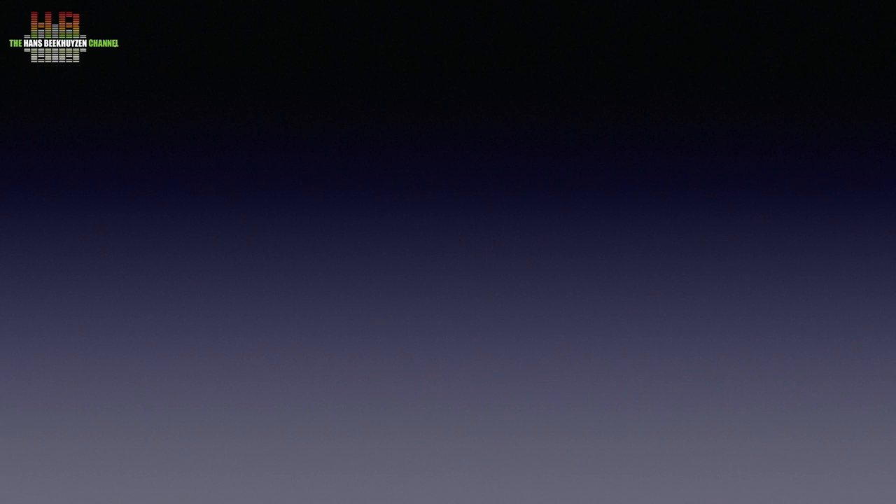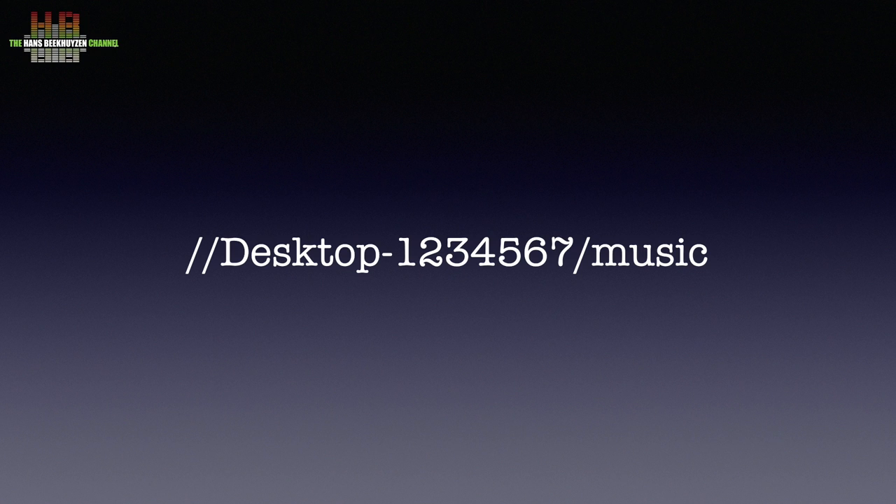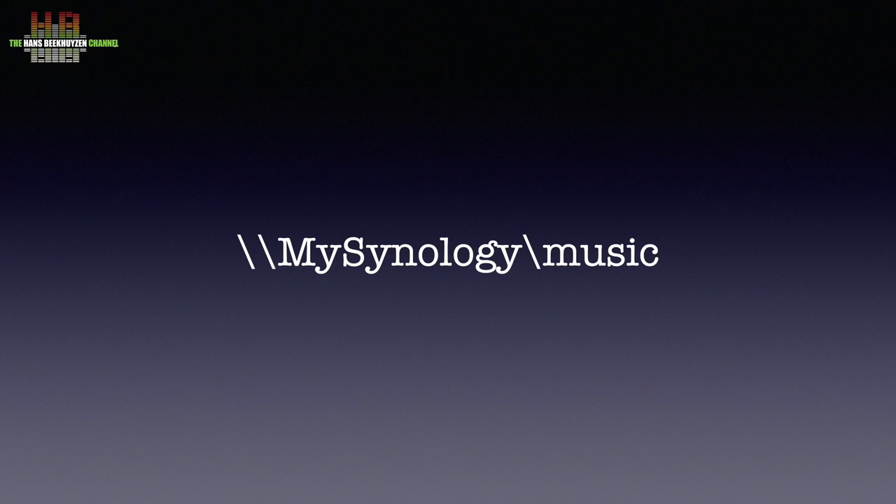Use the following syntax: slash-slash computer-name slash path. So if your computer is called desktop-1234567 and your music is in the standard music folder, use //desktop-1234567/music. For a Synology NAS, use backslashes instead — so if your NAS is called MyNAS, type \\MyNAS\music. In both cases you need to provide your username and password, or make the music folder accessible to guests.